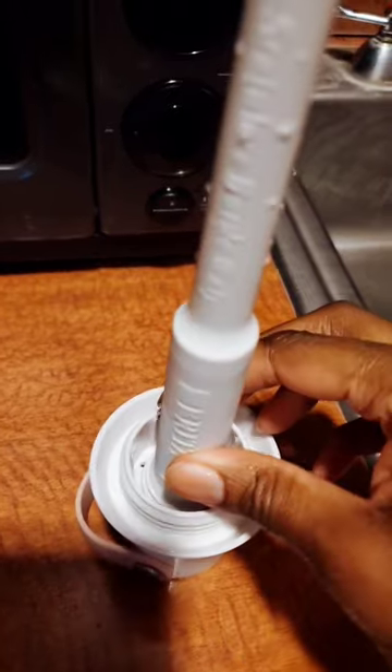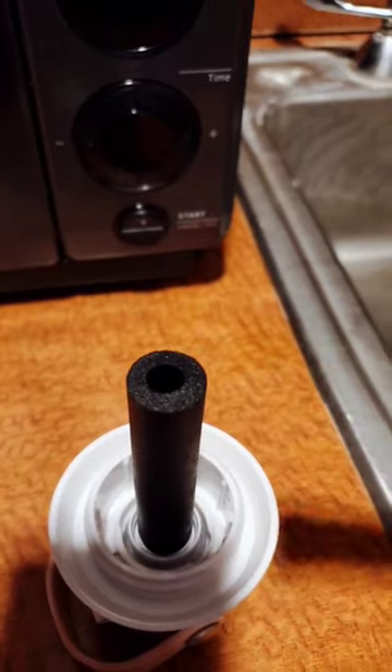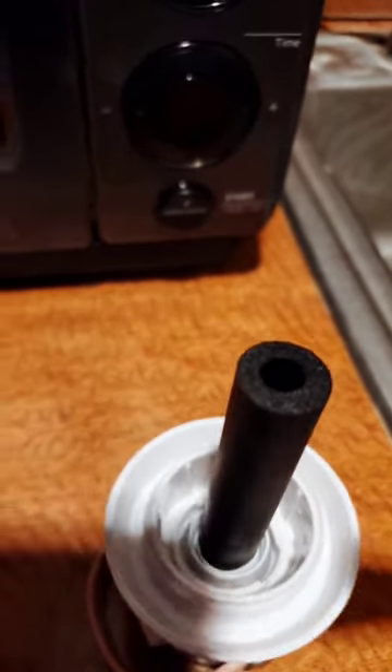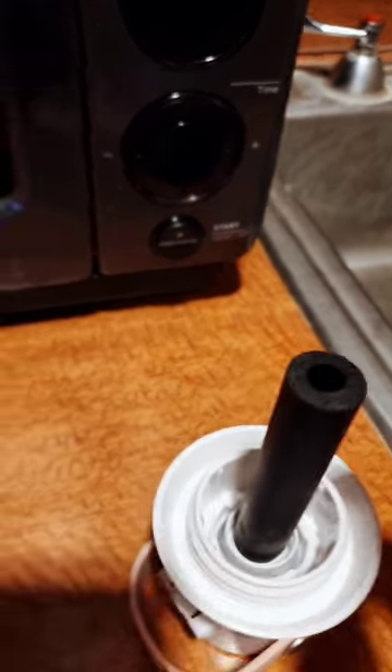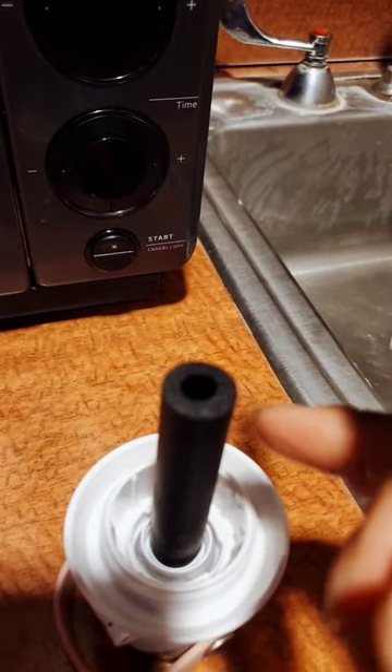Let me show you where the filter goes. You just unscrew this filter right here — see right there — you just twist the top and bam, that is the filter that goes in there. Isn't that cute? So what you do is every two months, or after every 40 fills of water, you change that filter.